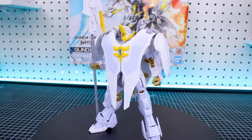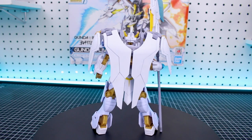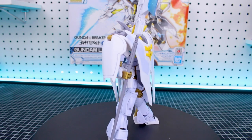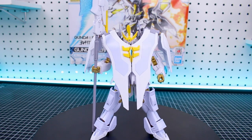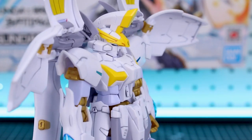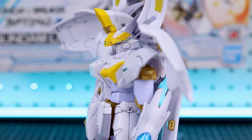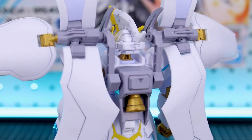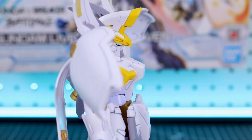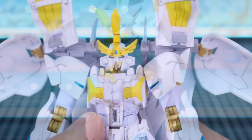Here's the kit all built up with some quick panel lining done using a panel line pen, especially on all the white plastic — that really helps bring out the details and makes it look nicer. Personally, I'm not too sold on the color scheme, but I do really like the design. There's a cool mix of elements: a lot from the Death Scythe Hell, the Virgo chest, and the Esculapius head design. It's probably one of my favorite designs in this series, and I'll definitely be looking at repainting it later.